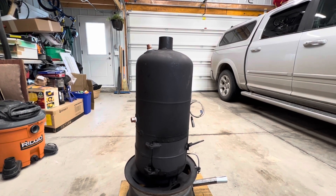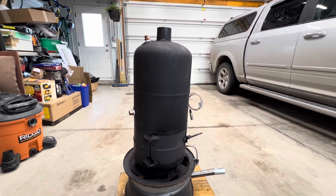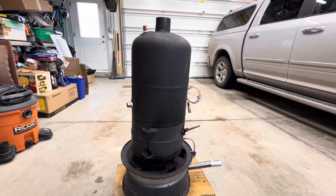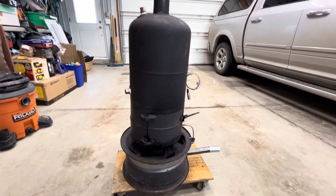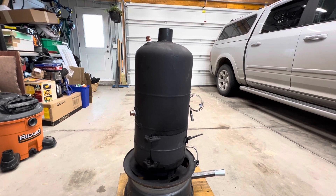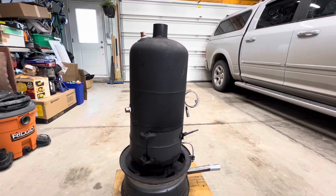That's assuming about 60 percent efficiency, which is quite impressive for this little build, considering that all we're looking at is a truck tire rim, a 20 pound propane tank, a 30 pound propane tank, and a little bit of scrap steel. Overall the performance of this unit is quite impressive.